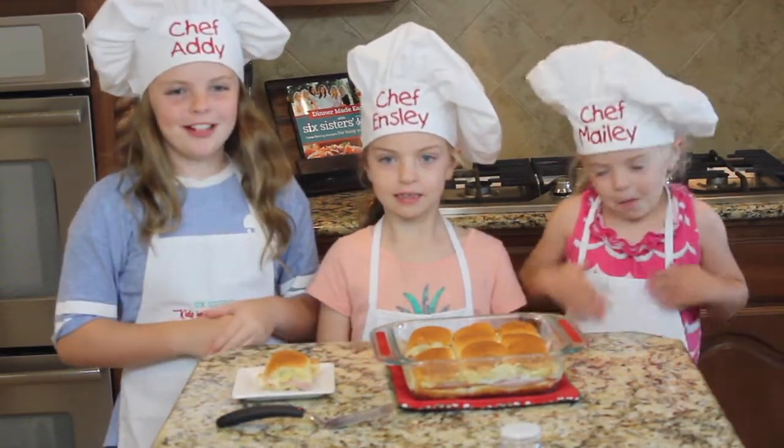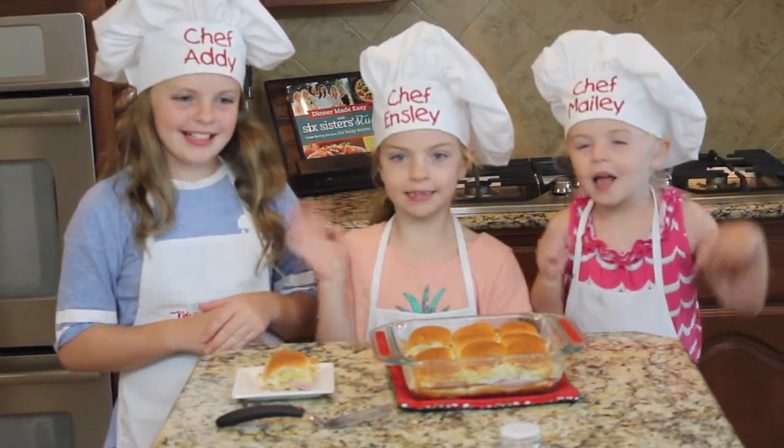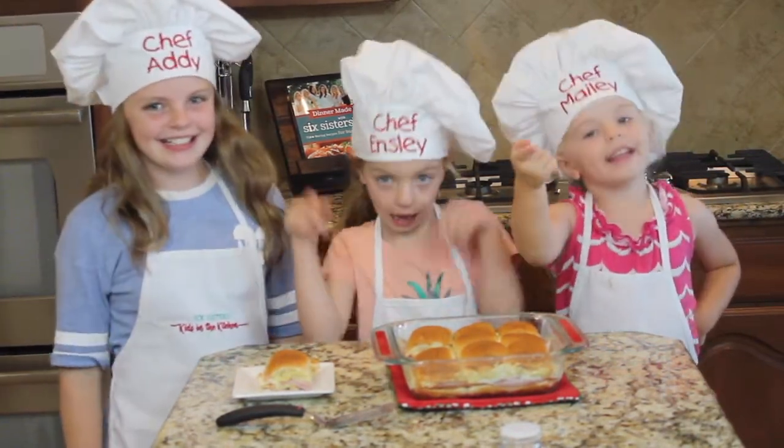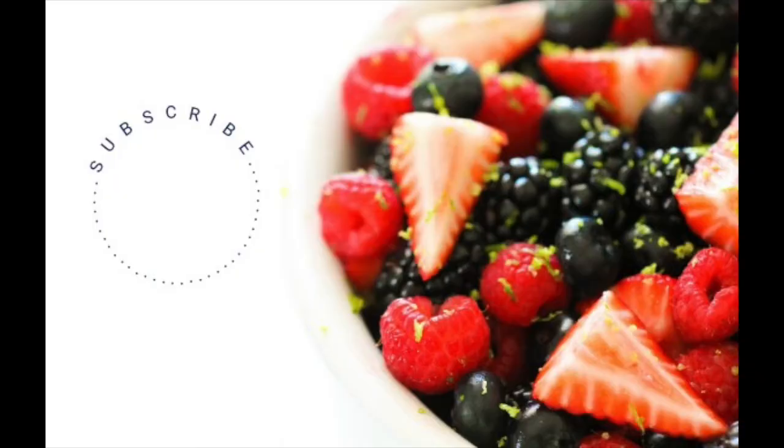Make sure to subscribe to our channel. Bye! See you next time on Kids in the Kitchen. So maybe I'll try this. Bye!